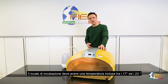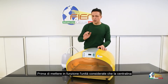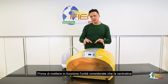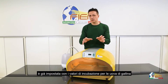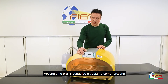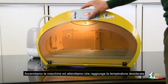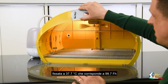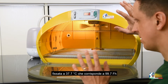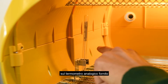The incubation room must have a temperature comprised between 17 and 23 centigrade degrees. Before switching on the unit, consider that this is already settled on the correct working temperature suitable for eggs. Let's switch the machine on and wait until the unit reaches the working temperature, fixed at 37.7 centigrade degrees, corresponding to 99.7 Fahrenheit degrees on the thermometer supplied.